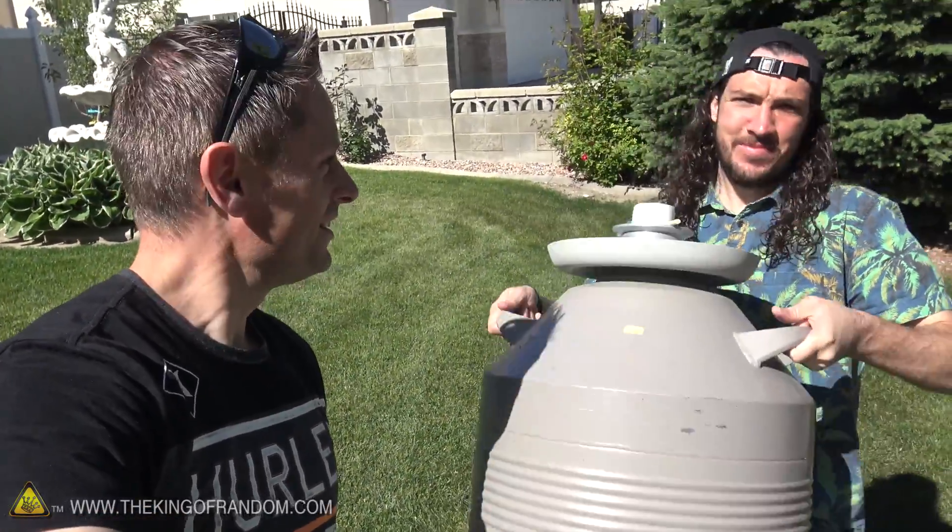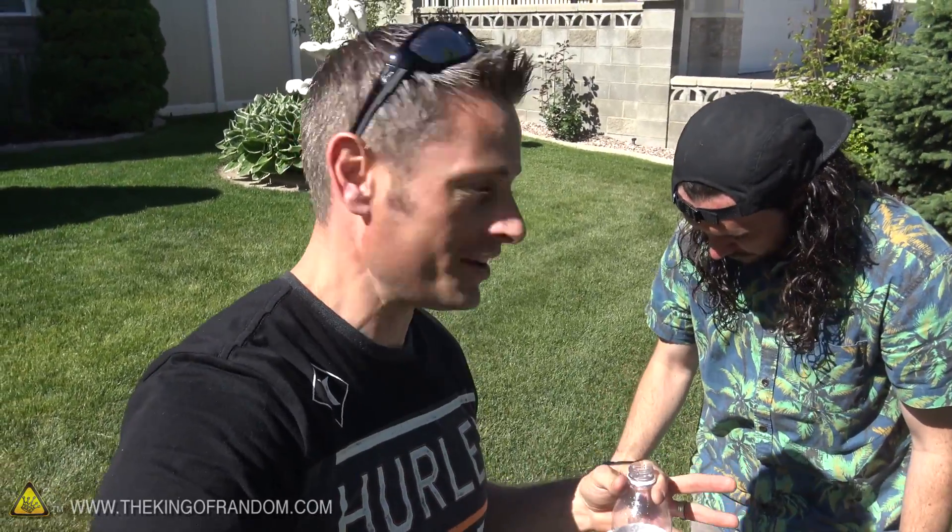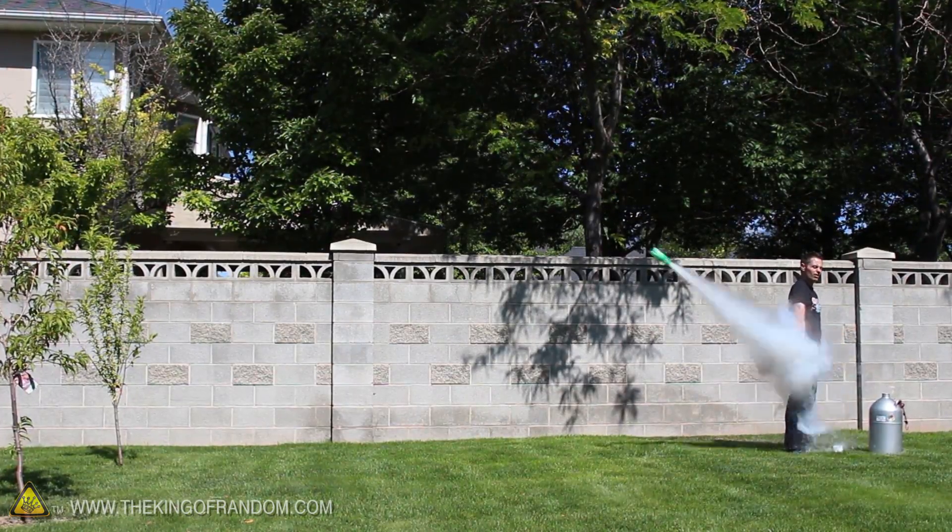Hey, what's up guys? Today I'm hanging out with Shonduras. I need some liquid nitrogen, no big deal. A lot of you know that I replenished my recent supply of liquid nitrogen, and this stuff has a shelf life. So while we've got it, we're putting it to good use, and we're revisiting the nitrogen rocket project — but with a twist. We got an idea.